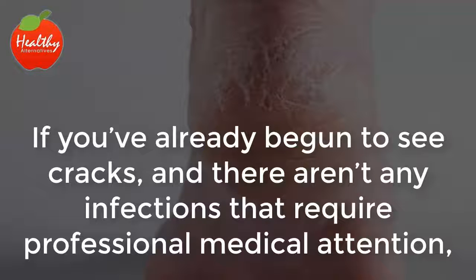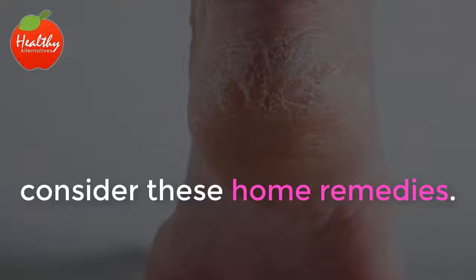If you've already begun to see cracks and there aren't any infections that require professional medical attention, consider these home remedies.